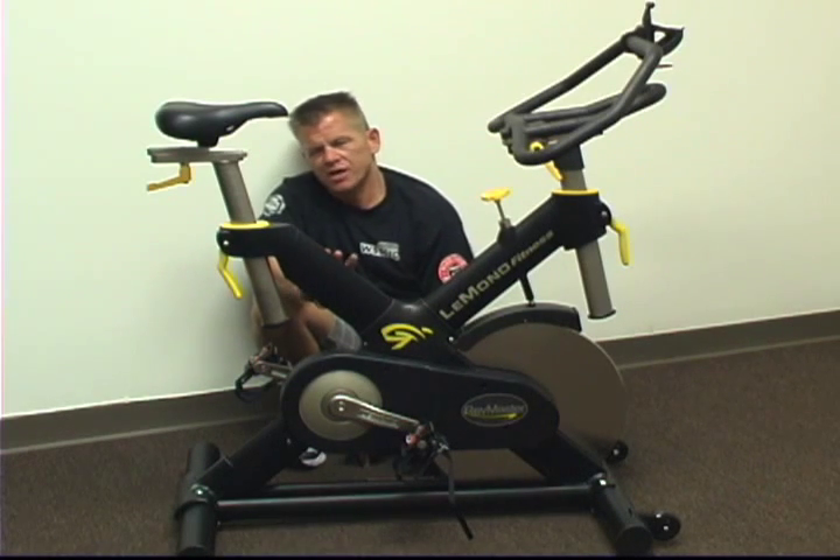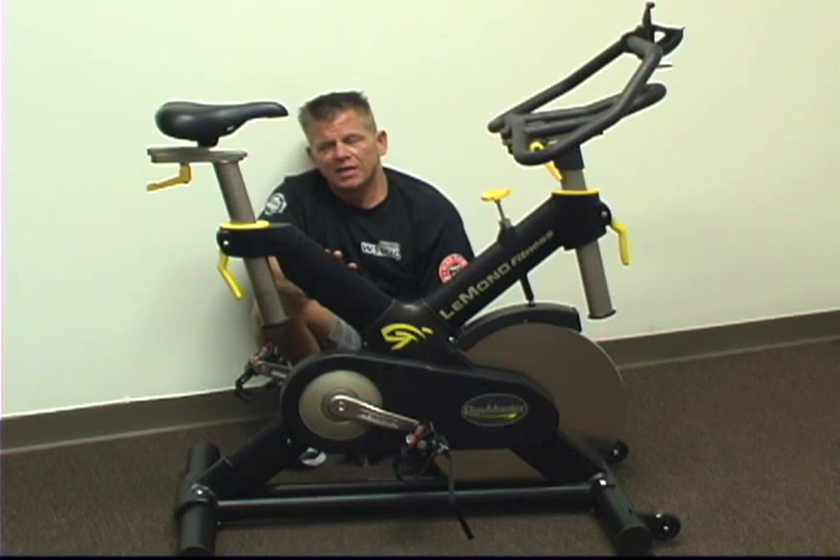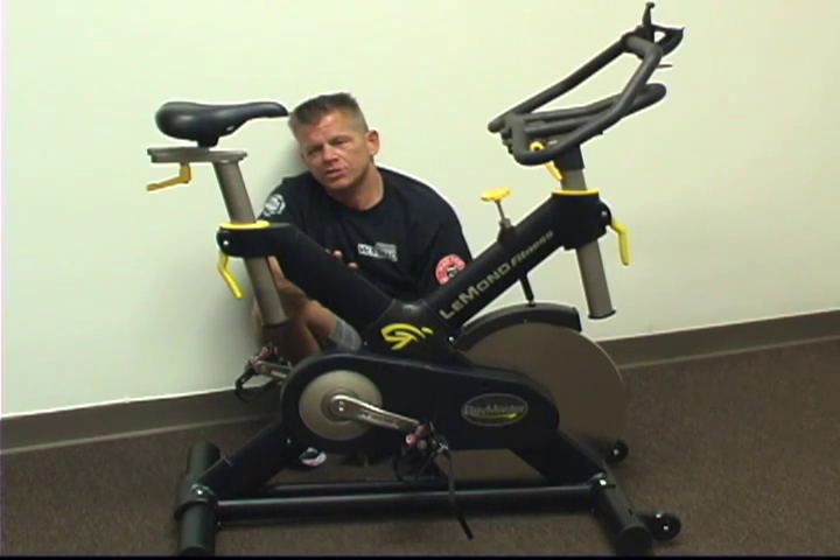You can check out our website, StudioCycles.com. We have a free Bike Buyer Aid video section for both commercial facilities and residential customers. The website is StudioCycles.com — the free Bike Buyer Aid video section is there to help you compare bikes.